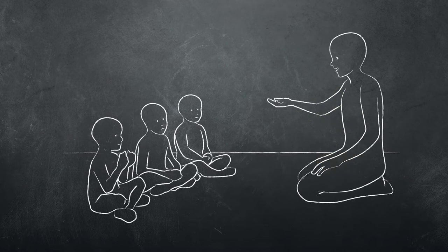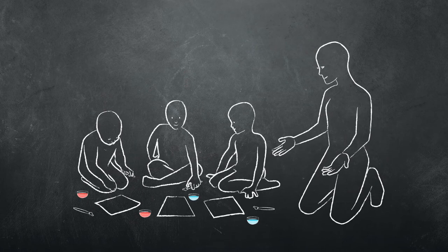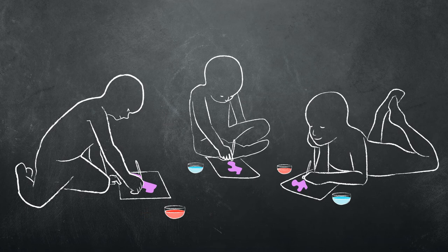Also, when a teacher introduces a new idea or concept, like mixing two colors to make a new color, the students may have a hard time understanding. So the teacher can use the hands-on method to provide an activity that makes the idea easier to understand.